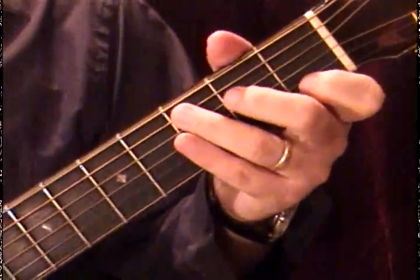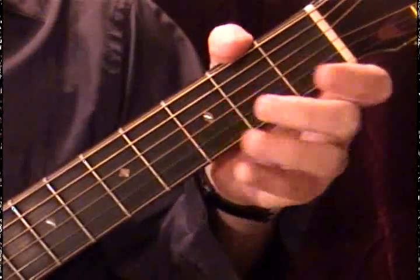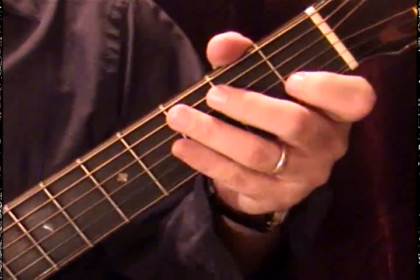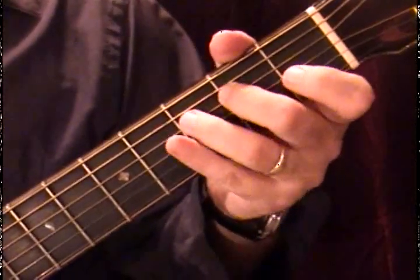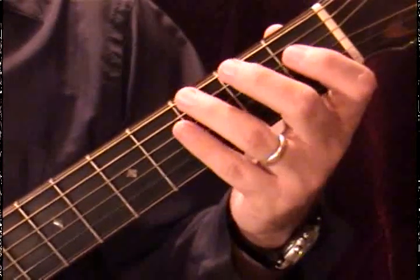So to review quickly: C had no sharps — C, D, E, F, G, A, B, and C. The fifth of C — one, two, three, four, five — is G. So that will be next on my circle of fifths, and for my exercises we always want the lowest one.